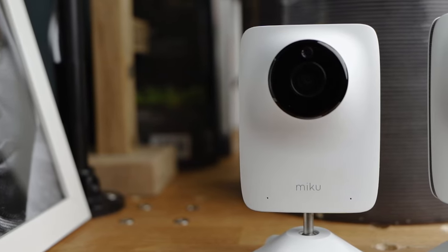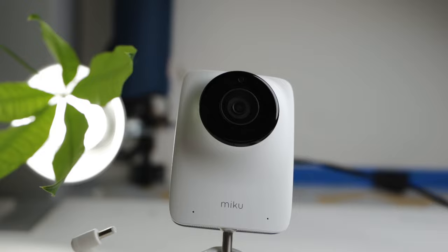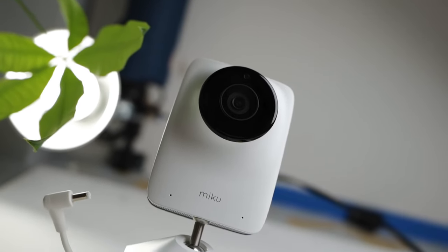I first reviewed the original Miku baby monitor nearly two years ago, and let's just say my feelings about that monitor were mixed. Now, almost two years later, Miku has launched the Miku Pro, and it comes with a whole bevy of upgrades.